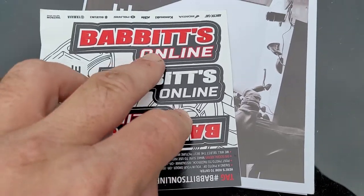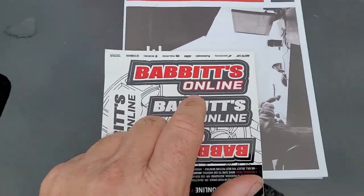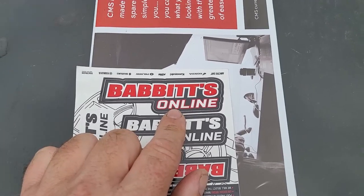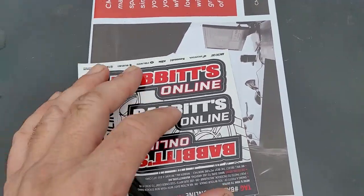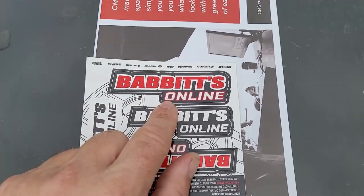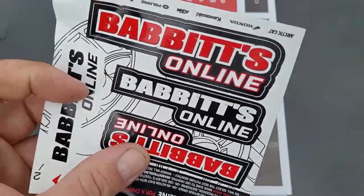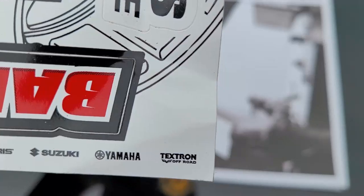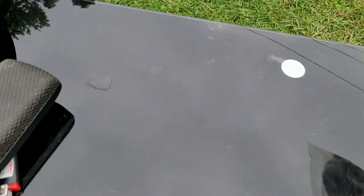I'm assuming those lights came from Babbitt's Online — I have ordered many lights from them. I'm not sponsored by them but I'll give them credit: Babbitt's Online is where you can buy all kinds of replacement parts for your bike — tail lights, marker lights, cables, all kinds of stuff. They have fast shipping, a great fair price, and I was very happy with them. They deal with Honda, Kawasaki, KTM, Polaris, Suzuki, and Yamaha.